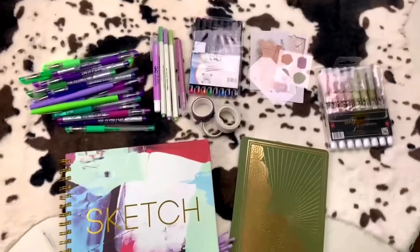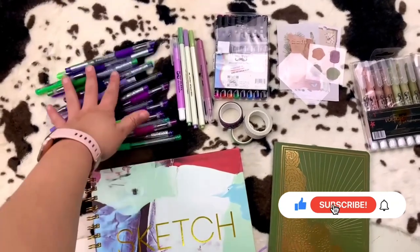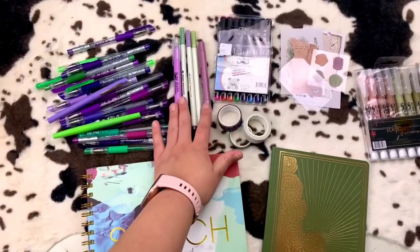Hey y'all! Let's do a scripture writing journal entry. I will be using a purple and green theme, so I have plenty of purple and green pens.